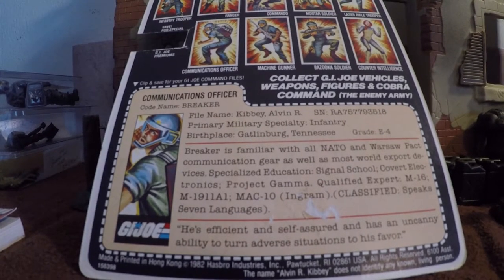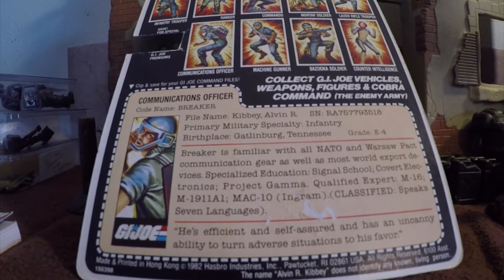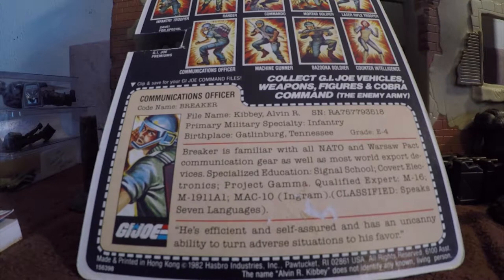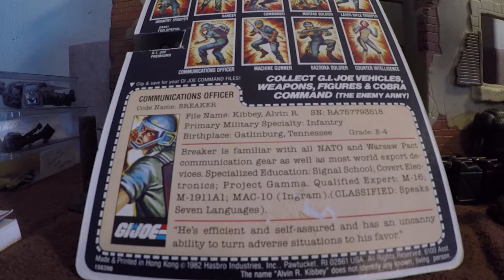He was in the Sunbow cartoons — most of them, in and out of various ones. I know he was in some of the first ones and some of the later ones. He was in the Marvel comics — in the very first ones. He was also in the classified file, the order of battle, the battle file, the IGI game card, the action card, the Impel cards, the coloring book, the pencil sharpener, the color forms, the electronics command center, Find Your Fate, Battleground, and he was in the commercials.